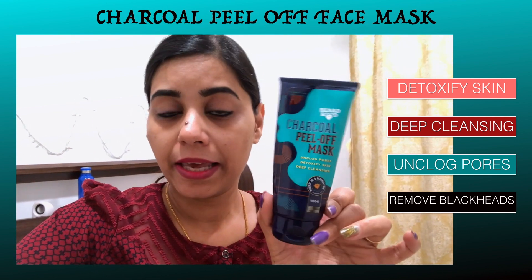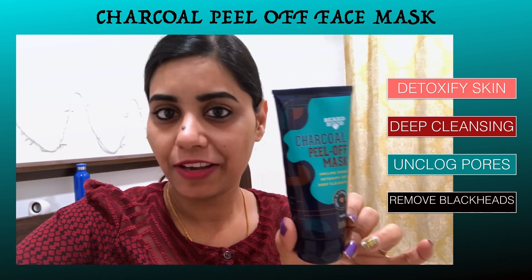Let's take it and see after applying on our face. The cap is very tight — see how it opens. When you travel, you can easily carry it. This will not open until you open it yourself.